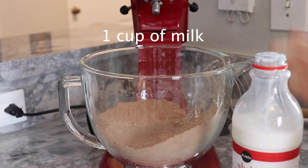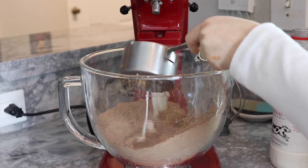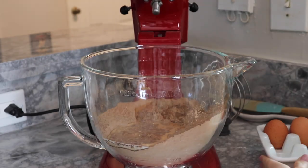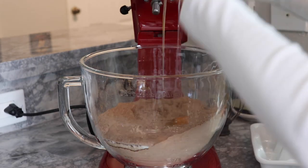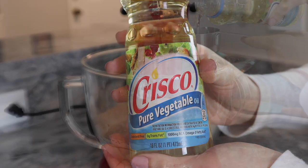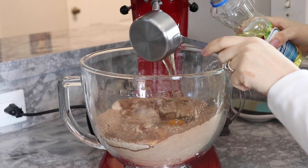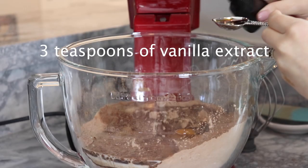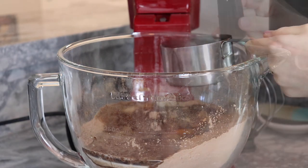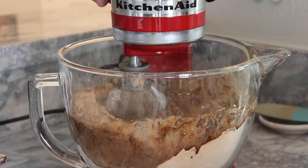For the wet ingredients we have: one cup of milk, two eggs, half a cup of vegetable or canola oil, three teaspoons of vanilla extract, and finally one cup of boiling water. Mix everything at medium speed.